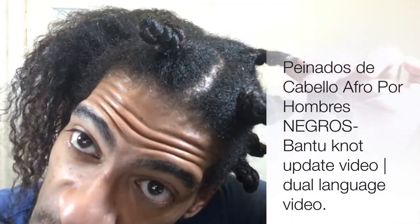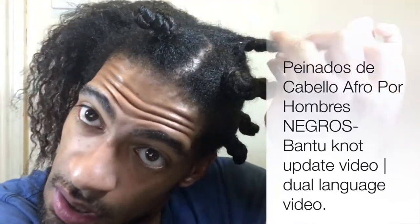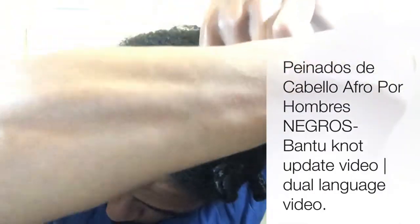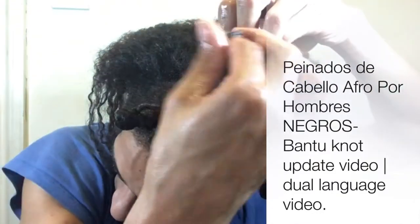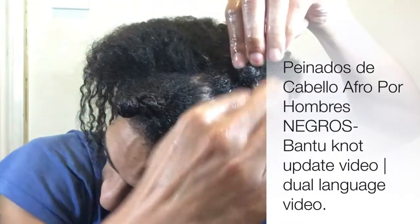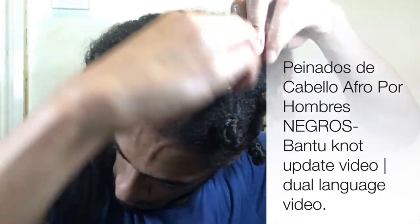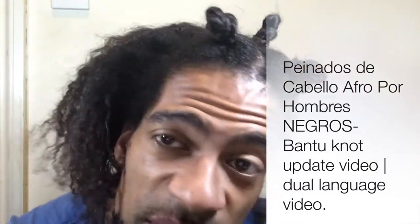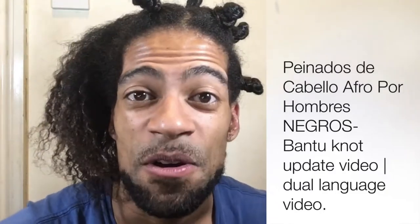Ahora míralo bien, porque no me voy a decirlo otra vez. A mí me voy a hacer tal vez 15 o 20 nudos para más definición, y es mejor para hacerlos.